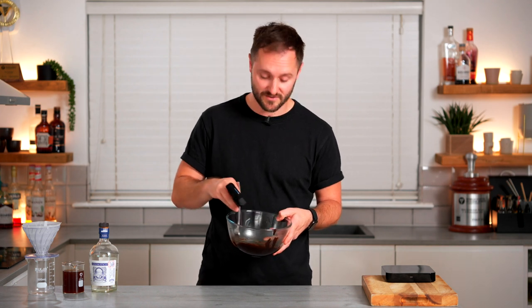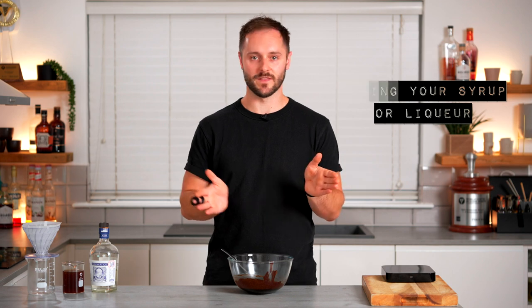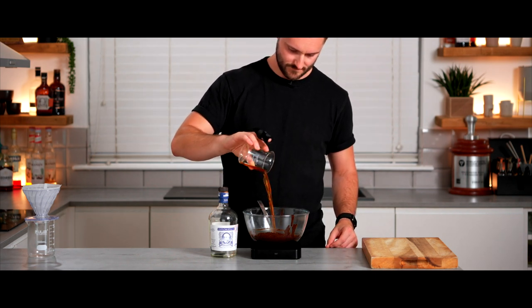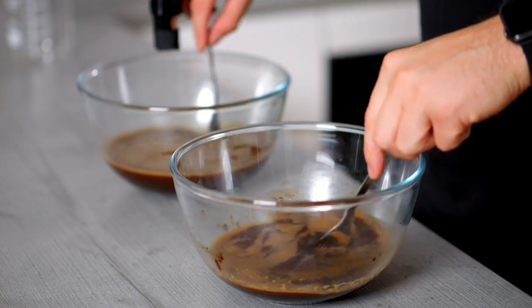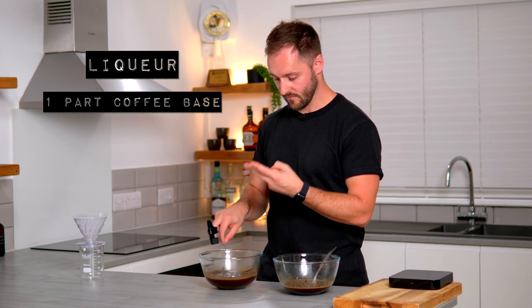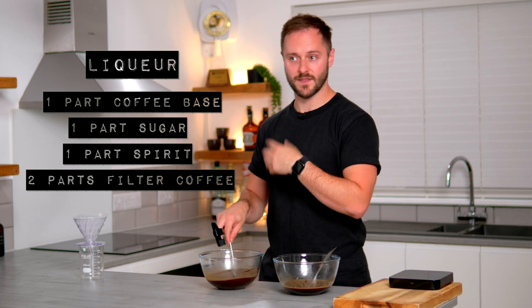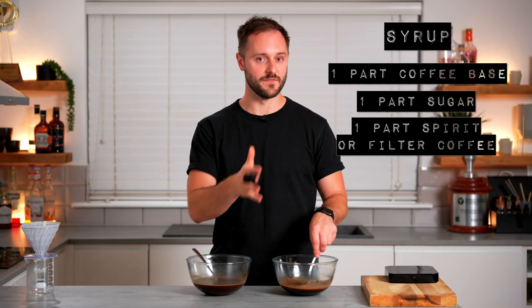Now we've got our saccharum base ready — which literally only took a minute or two — we can move on to step three: making this into either a syrup or a liqueur. This is where the recipe splits off. If you're making a liqueur, you want to add one part spirit — I'm going with aged white rum, 100 grams — and two parts filter coffee, which can be the same or a different coffee. If you're making a syrup, just add one part (100 grams) of either a spirit or filter coffee. Just remember: if you add a spirit, this is going to be a boozy syrup, so you need to allow for that in your final recipe; if you add filter coffee it'll have a shorter shelf life but a bit more coffee flavour. Give everything a really good mix together. So in the liqueur: one part coffee base, one part sugar (light muscovado), one part spirit (aged white rum), and two parts filter coffee. In the syrup: one part coffee base, one part sugar, and one part either spirit or filter coffee.